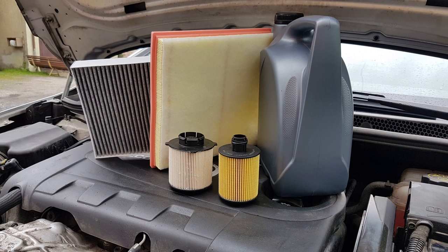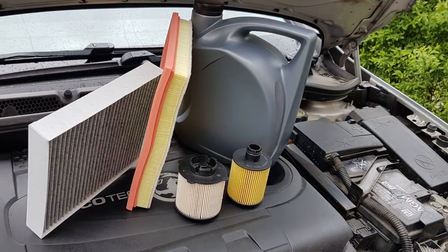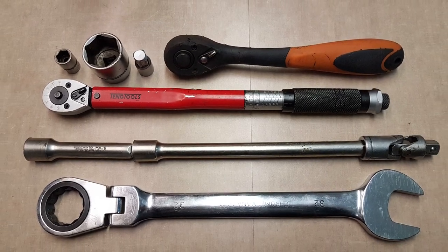First you have to choose the right oil. Your owner's manual is a great source to find it out. You will get information on what oil grade you need and what the engine oil capacity is. In my climate, for this engine it is recommended 5W30 GM DEXOS2. All filter part numbers I will write down in the description below the video. Here are some tools that you will need for this job.